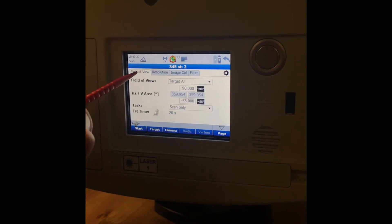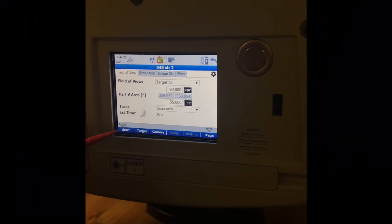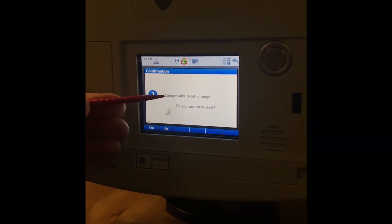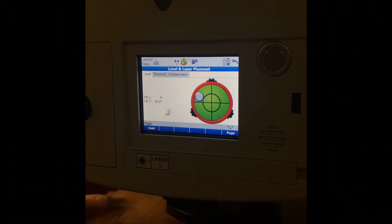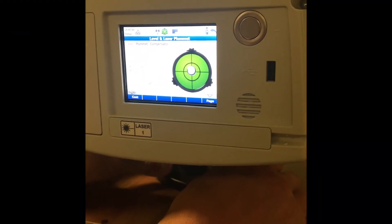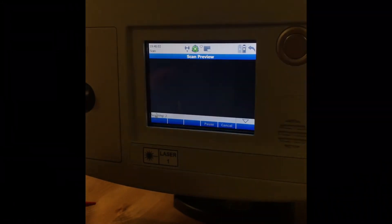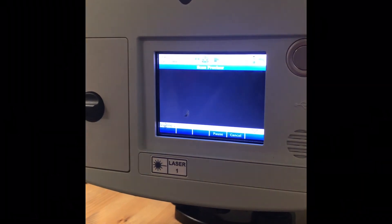I dropped the resolution all the way down for the video — estimated time is 20 seconds. When you hit Start and see 'Compensators out of range, do you want to re-level?' — click Yes. That pops up the level screen. Quickly dial it in. Once it's within the range of the bubble on the inside you're good. Select Continue and it starts the 20-second scan.